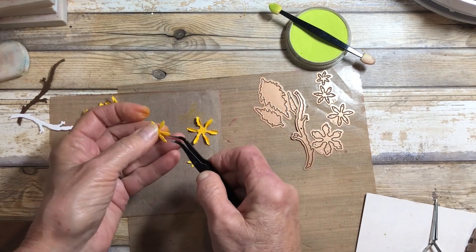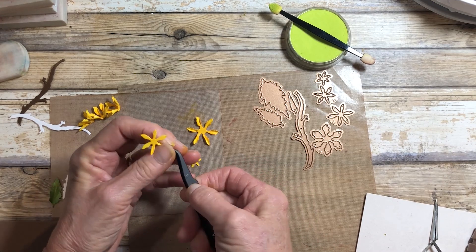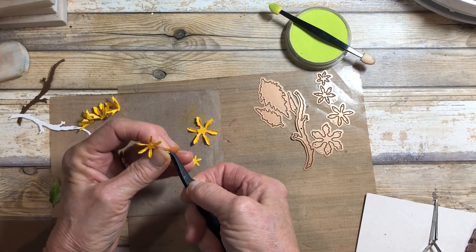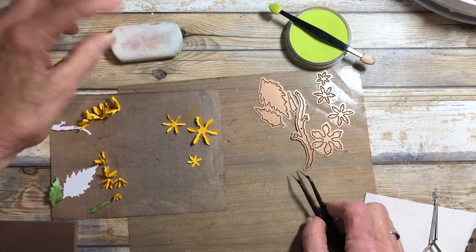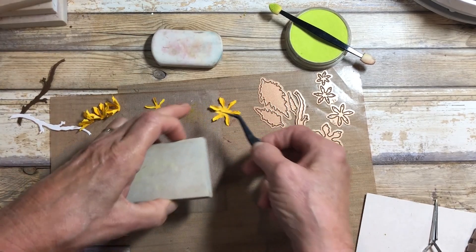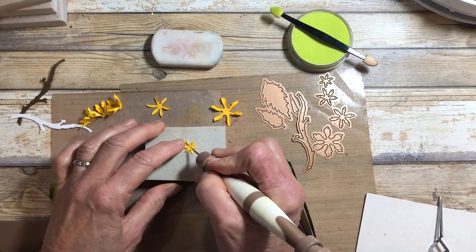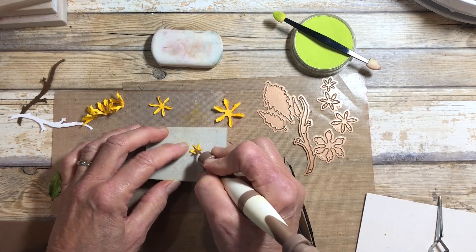I'm going to do this next size as well. You really do need these small pickups, and they come in the kit — the toolkit has a nice set of pickup tweezers. Then for this last one, you can use either an art eraser or a carving block, which I like to use. I'm going to put in my leaf tool because it's kind of hard to do with the tweezers to get that tiny little bend in the petal.